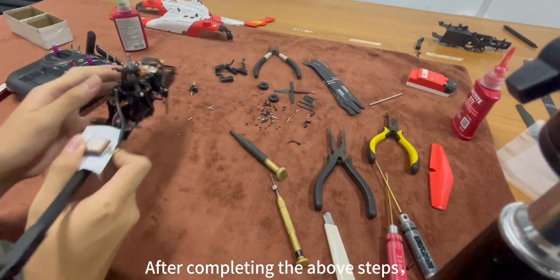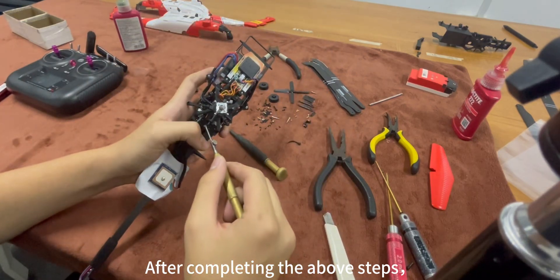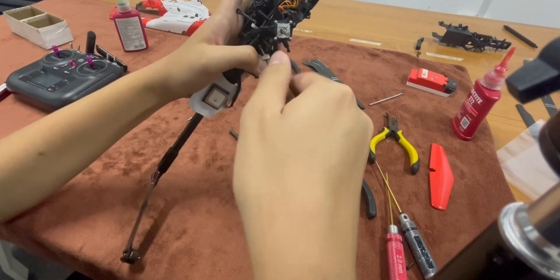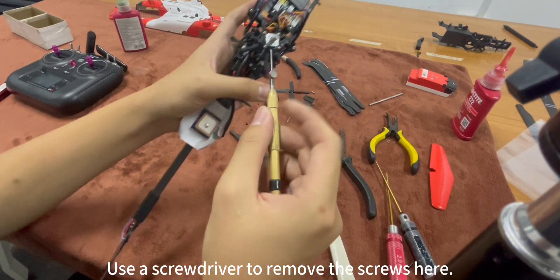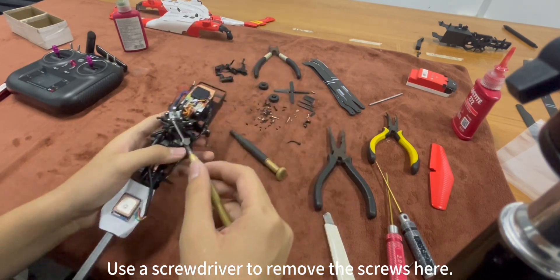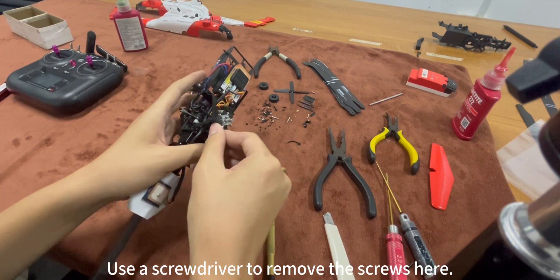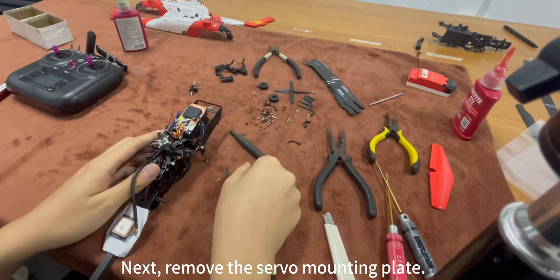After completing the above steps, use a screwdriver to remove the screws here. Next, remove the servo motor clutch.